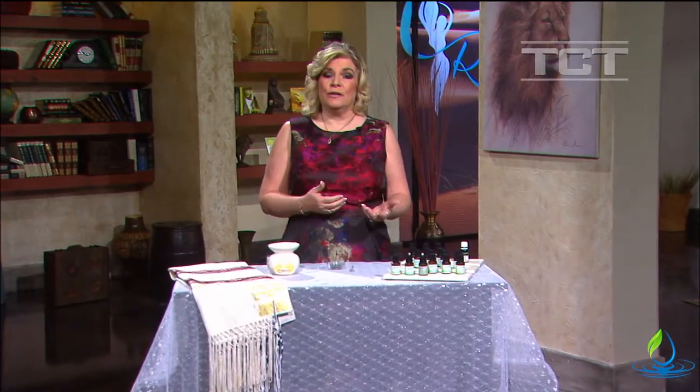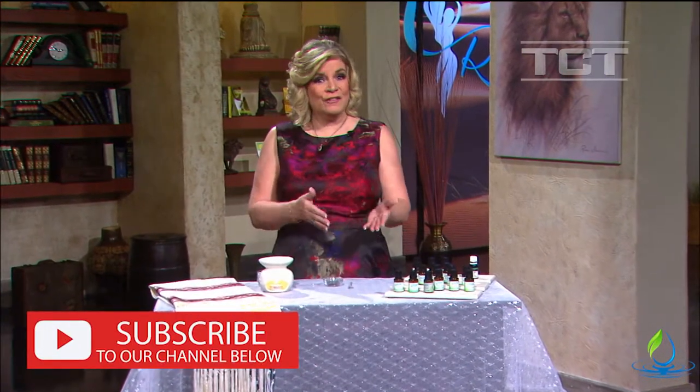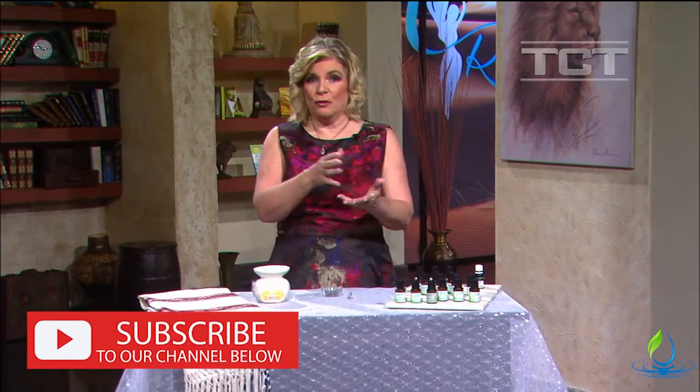Today I want to show you how to make diffuser blends for your wedding day or maybe another special event. These can be used indoors or outdoors using your tea light candles on a table, or you could just have small diffusers in a room or a small space.